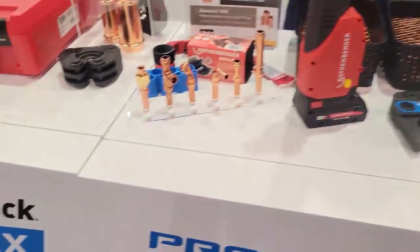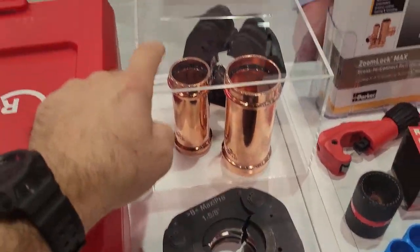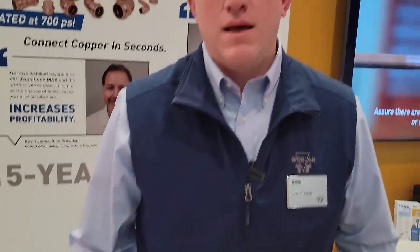We've got Joe Fries here from Parker Sporlin and we are going to talk a little bit about the ZoomLock Max. It looks like, just from my observations, we have a new large fitting coming out. What is the reason that you guys are bringing that to market?